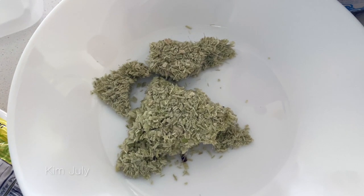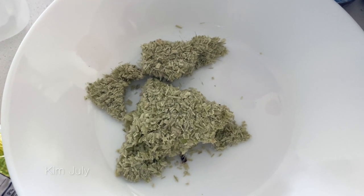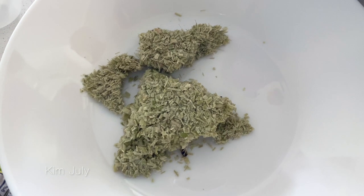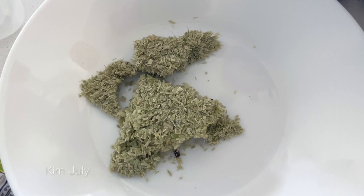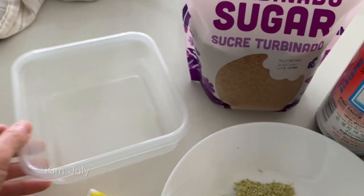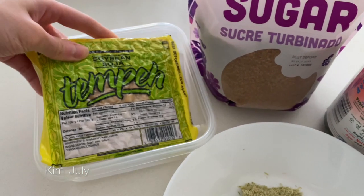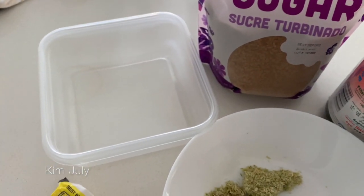This is frozen lemongrass that I have frozen. I usually just purchase the fresh lemongrass, blitz it up in the food processor, and then freeze the rest so that I have easy access to lemongrass whenever I need it. You'll also need a container — I'll be using this one here. It just fits the tempeh perfectly, but you can use any type of container that you like.